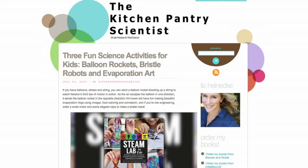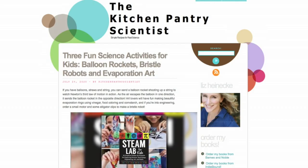All those experiments, as Liz mentioned, are on her website, kitchenpantryscientist.com.